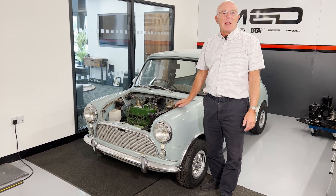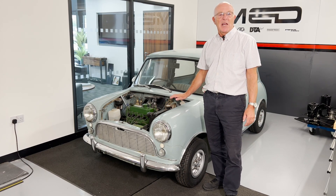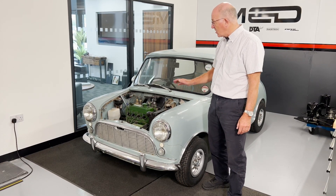Welcome back to Project 63. We're now in the new workshop, as you'll see, and we're going to move on to the next stage of the car, which is removing the engine.